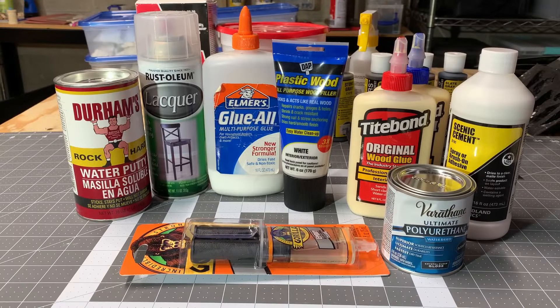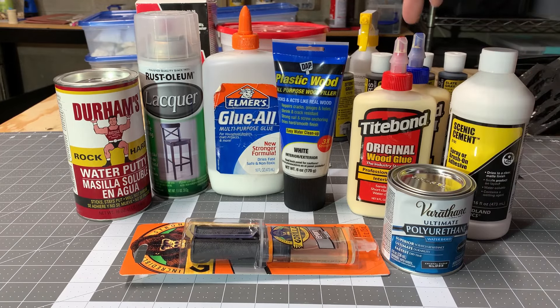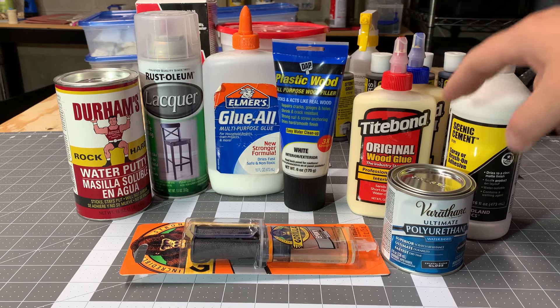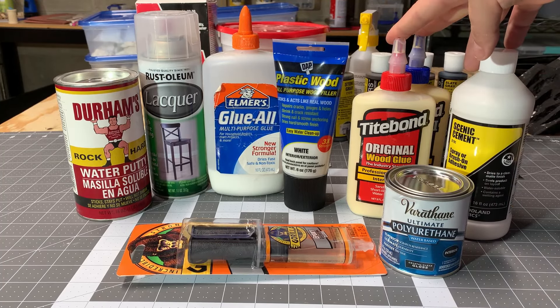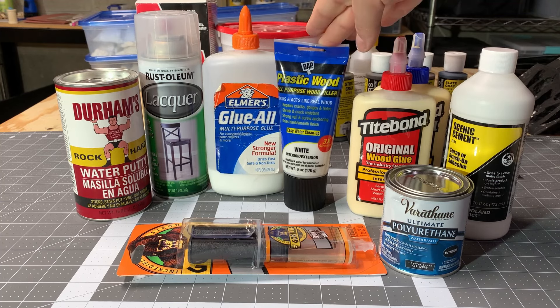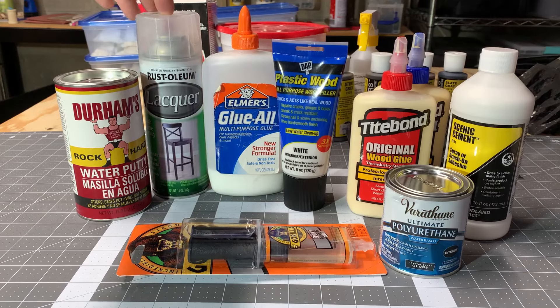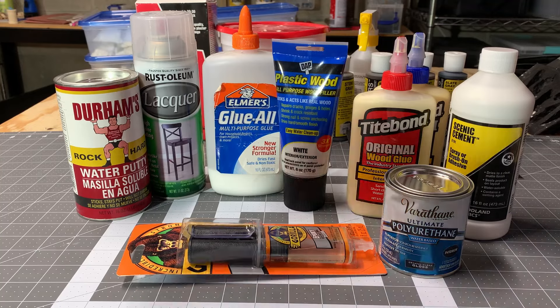The goal of today's experiment is to make Plaster of Paris rocks more durable. We're going to apply some watered-down solutions to the surface to make them a little bit stronger using various products. Starting on the right, we have Scenic Cement, which is basically a watered-down glue, some water-based polyurethane, two different types of wood glue, a wood filler, PVA glue, a two-part epoxy, Rust-Oleum lacquer, and a powder-based water putty from Durham's.